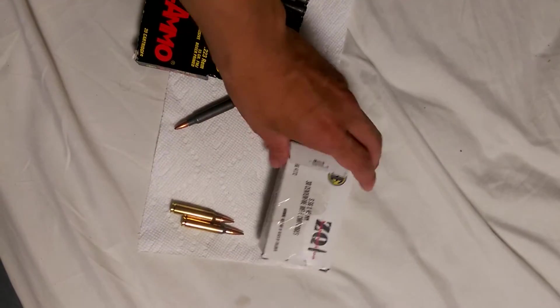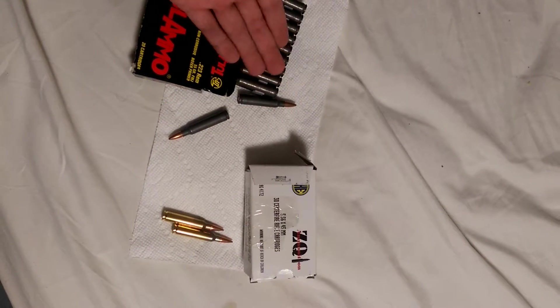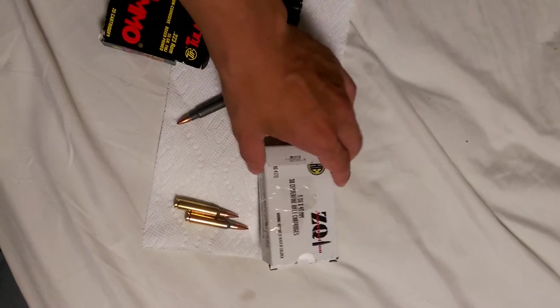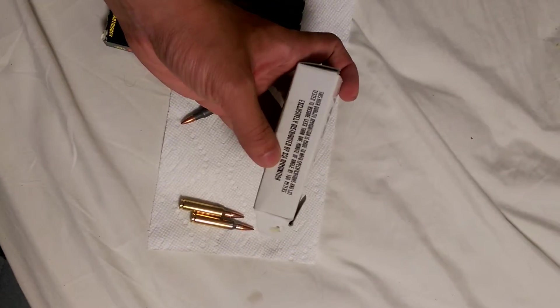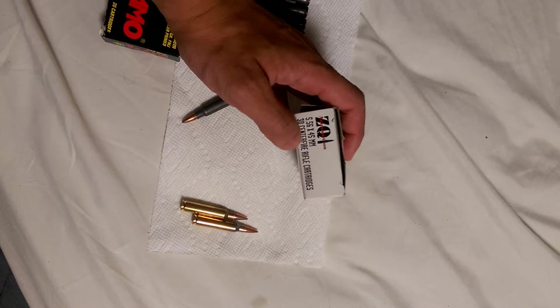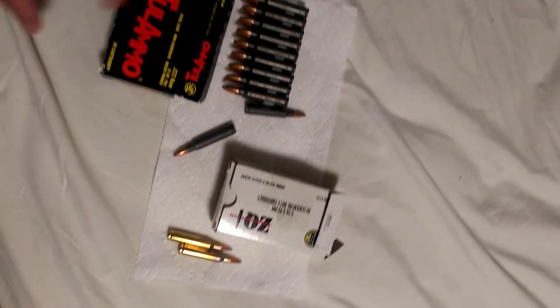What I'm going to tell you is, for the price, 20 rounds — Tula's not bad — but if you think about it, you can get ZQI, and I think this is a 30-round box. If you do the math, yeah, 30 rounds of centerfire rifle cartridges. It's pretty much the exact same price. I don't remember the exact price because I got it on sale, but it came out to be pretty close to the same price as Tula ammo.